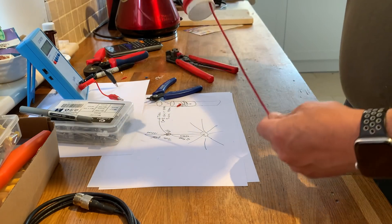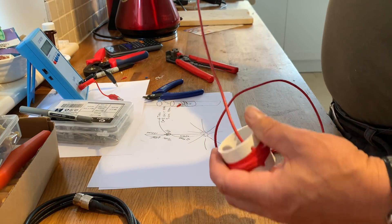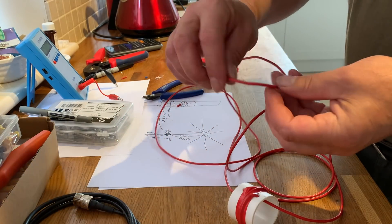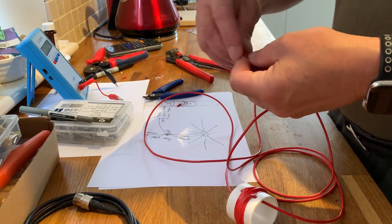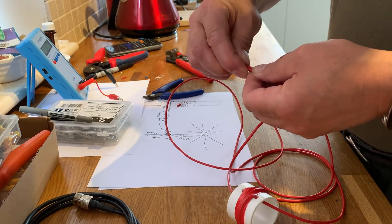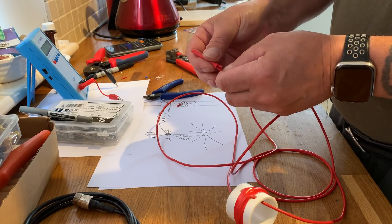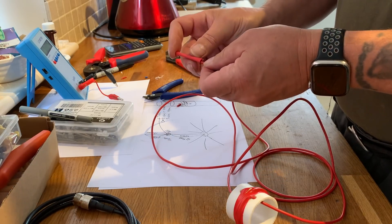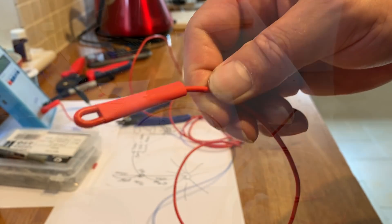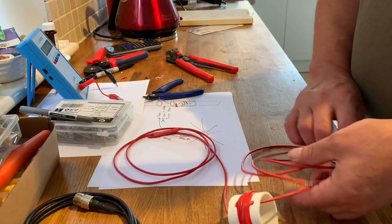Believe it or not, that's our aerial. Obviously I haven't cut it to SWR yet, but that's about it. I'll put a small amount of heat shrink over the top — I'm not going to fully heat shrink it because I'll have to cut it, but it's useful as something to hang it with, like a drawing pin. So there's our driven element, all done.